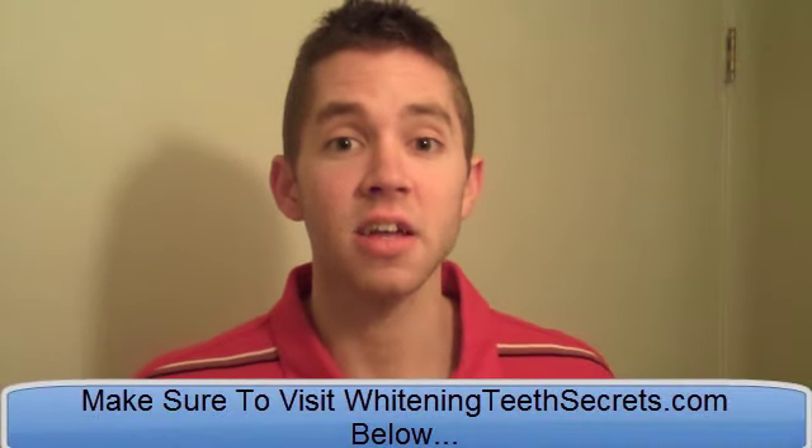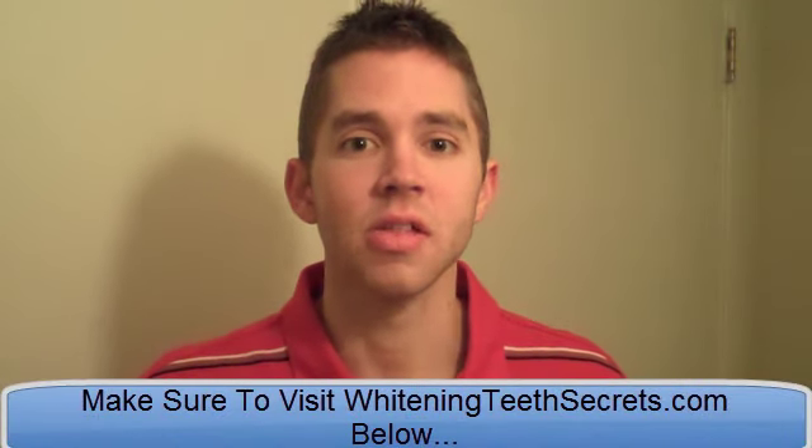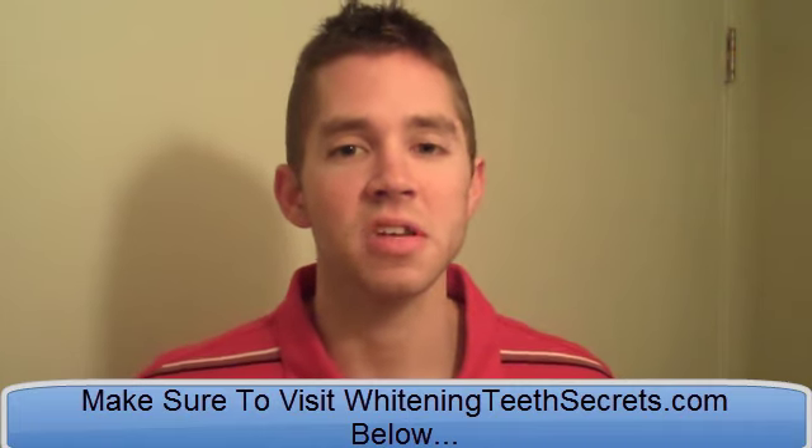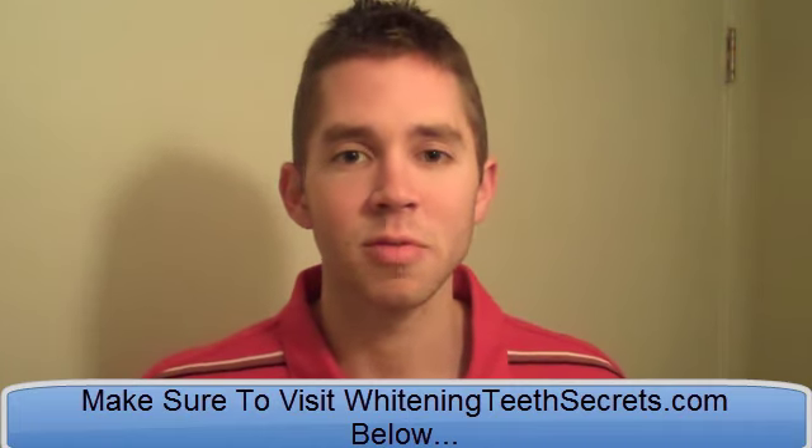Hey guys, this is David King from whiteningteethsecrets.com. Today in this video I'm going to share another technique to whiten your teeth, to keep your teeth clean, healthy, strong and to keep the enamel strong and to keep them more stain resistant.